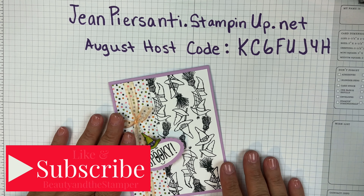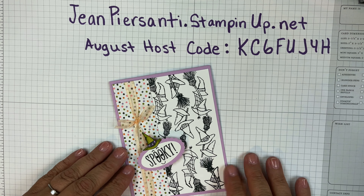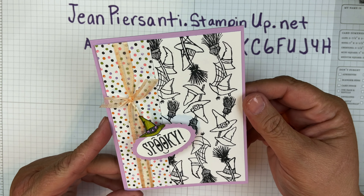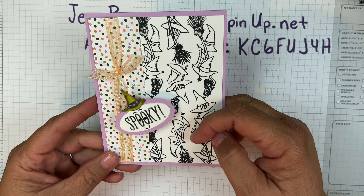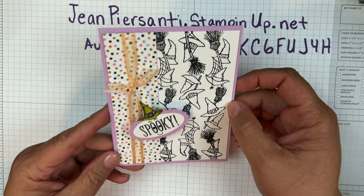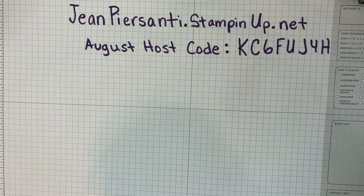Hi beauties, it's Jeanne Persani with Beauty in the Stamper, and as promised I said I would make this card. It is from one of my swaps that I did this month and I just think he is adorable. It is a quick and easy card, let me go ahead and show you what we're going to be using.